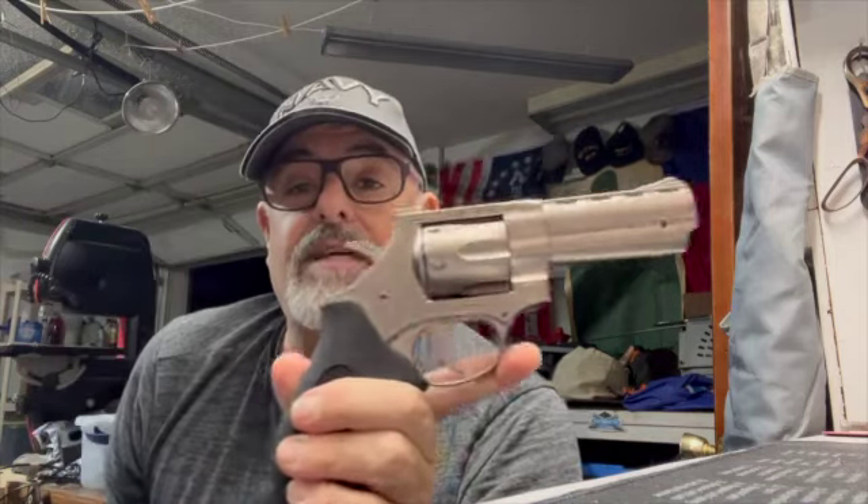Hey there, how y'all doing? This is Weapons Tech Mac coming to you from deep in the heart of Texas. Tonight I'm coming to you from my old filming spot in my garage. I still got some of that stuff out here, but I haven't filmed here in close to 10 months since I moved everything to my workshop. Since I blew out my ankle I haven't been able to get out there — a wheelchair ain't gonna cut it — but I'm going to do kind of a continuing review.